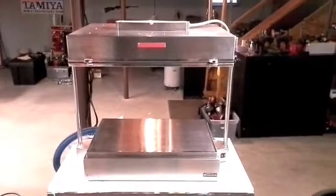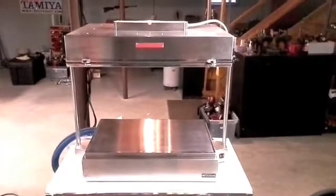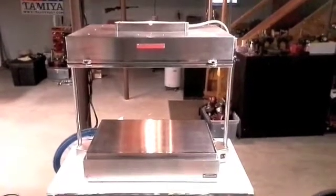Hello again from Alation Productions. Today I'm going to show you a project of mine I've pretty much finished up. This is my vacuum former.